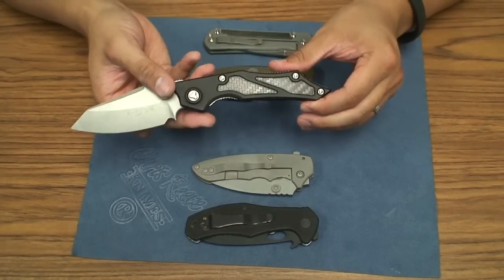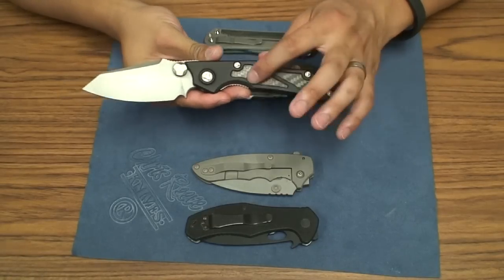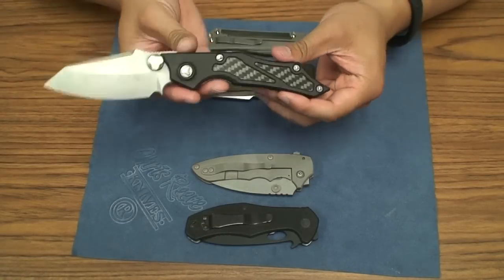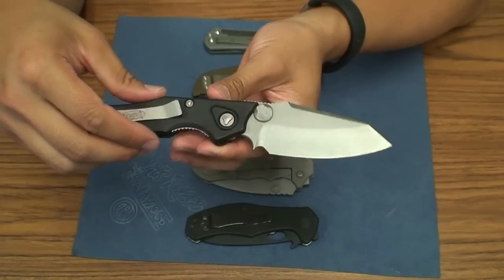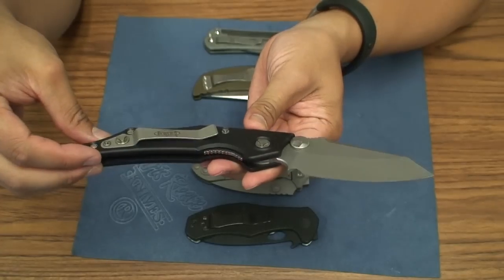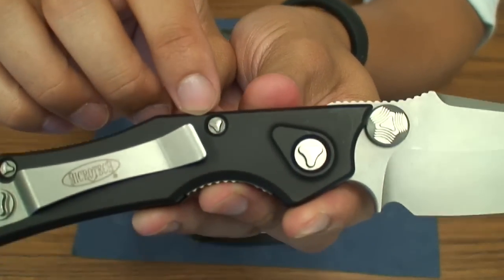The Select Fire looks so sick with these carbon fiber inlays and just these wicked curves. I was a little bit skeptical given all these weird curves, thinking whether or not it would be a comfortable knife.